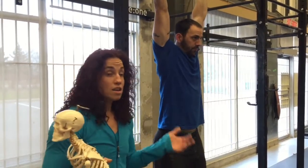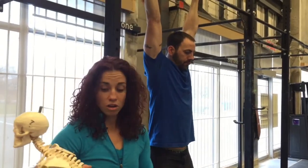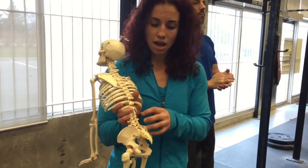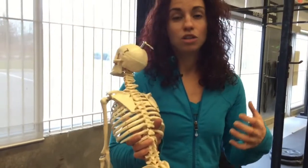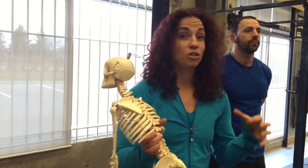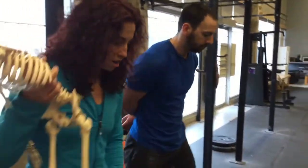Number two, we're going to do some releases with the foam roller. Whenever you injure your back, you have these two big groups of muscles called your paraspinals. They go into protective mode — they're trying to keep the disc in place and make sure that you don't hurt yourself even more. So they tend to get really jacked up and swollen. We're going to do some release on the foam roller.